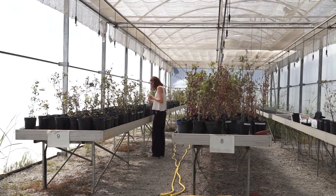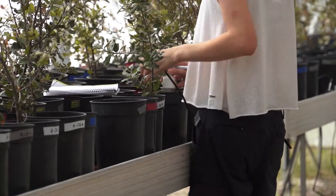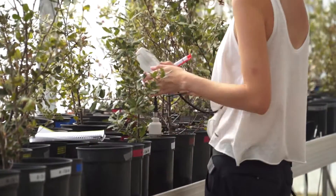How many plants do you have in this experiment? In this experiment we have 200 plants and also 200 more pots which have soil only, without the plants. This allows us to look at the effect of the drought directly on the soil.